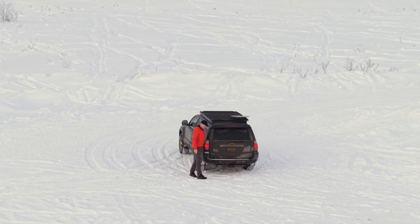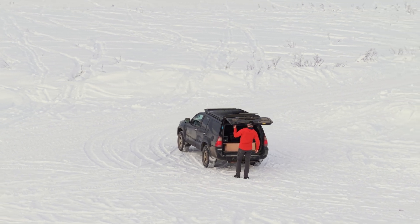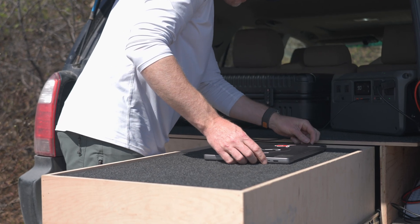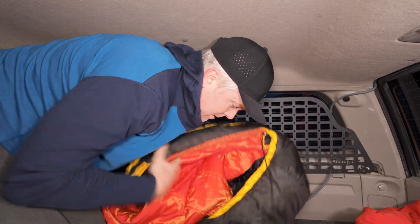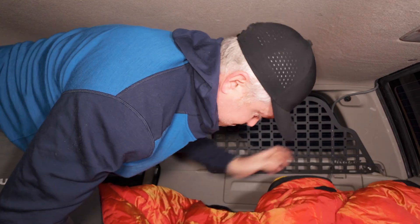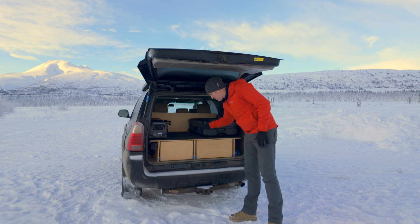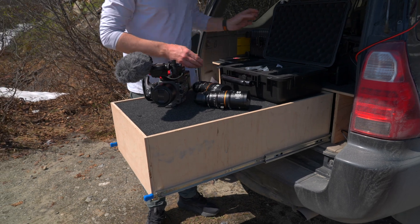I do a lot of remote work in Alaska, so having a mobile production rig has become really essential for everything that I do. I took the back of my 4Runner and turned it into a mobile production rig. I can also make it so that I can sleep in here, because when I'm going out to chase the Aurora, it's nice to have a warm place to sleep. Basically, I built out this back so I could have a mobile production place where I could set my equipment and have it ready when I prep.